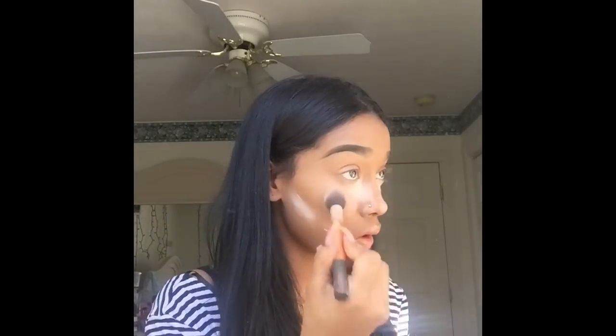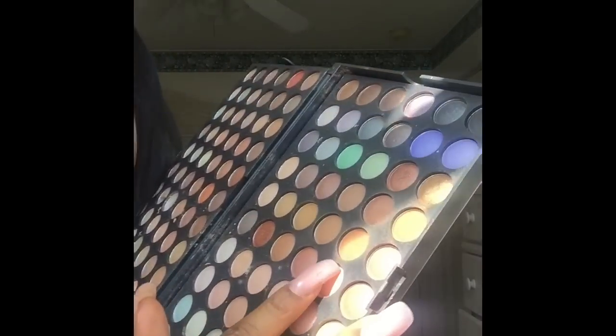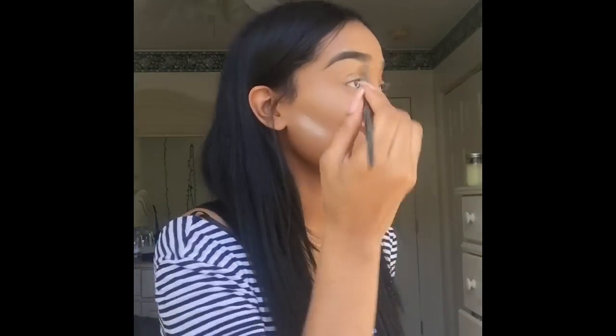When I started out I already had my brows done, my foundation on, my concealer, all that stuff. I already had that done and I was actually baking. So I think when I start, I'm gonna start by showing you guys how I did the eyes.